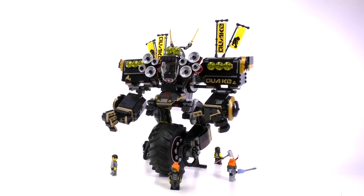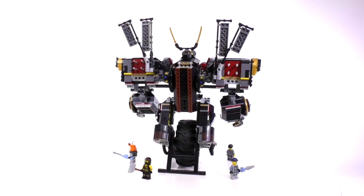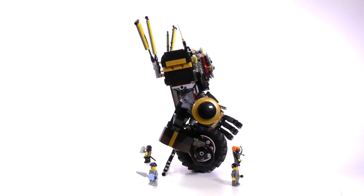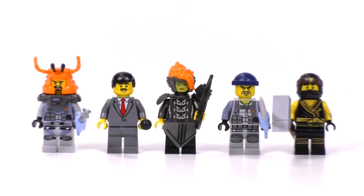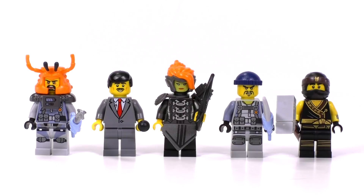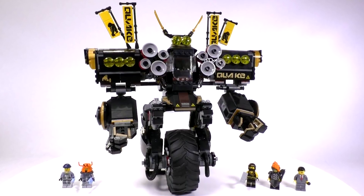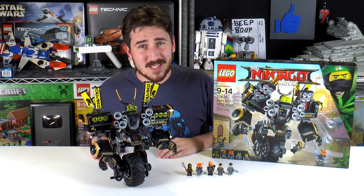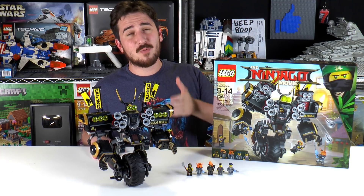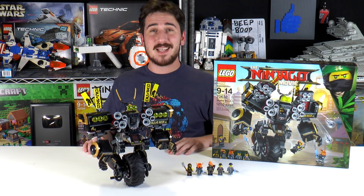The part-to-price ratio is pretty positive — 1200 pieces for something like $90, included are five minifigs and just the one vehicle. There's no build for a battle arena or a secondary smaller vehicle — it really is just the mech, and that's why I think it's a little bit cheaper considering the amount of parts you get. That is it for this episode everybody — thanks a lot for watching. Remember if you enjoy our content you can always like or subscribe and we'll see you next time at Brick Vault.